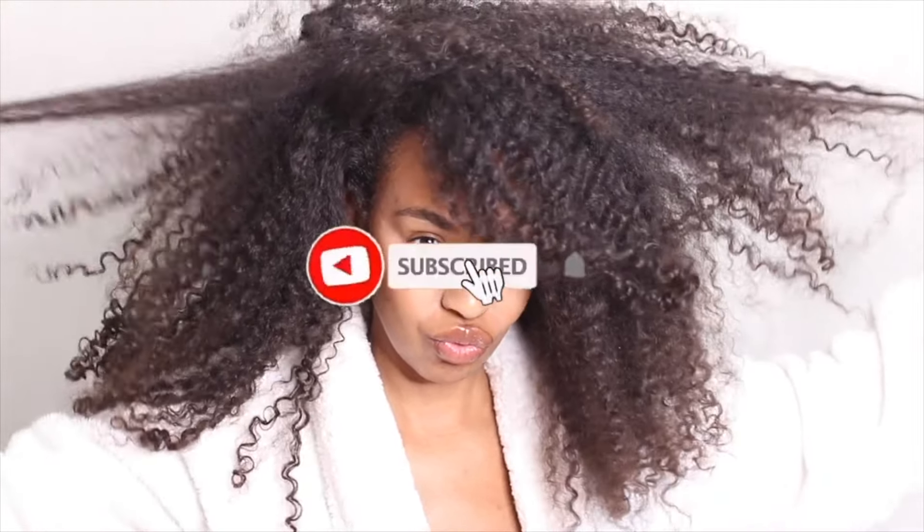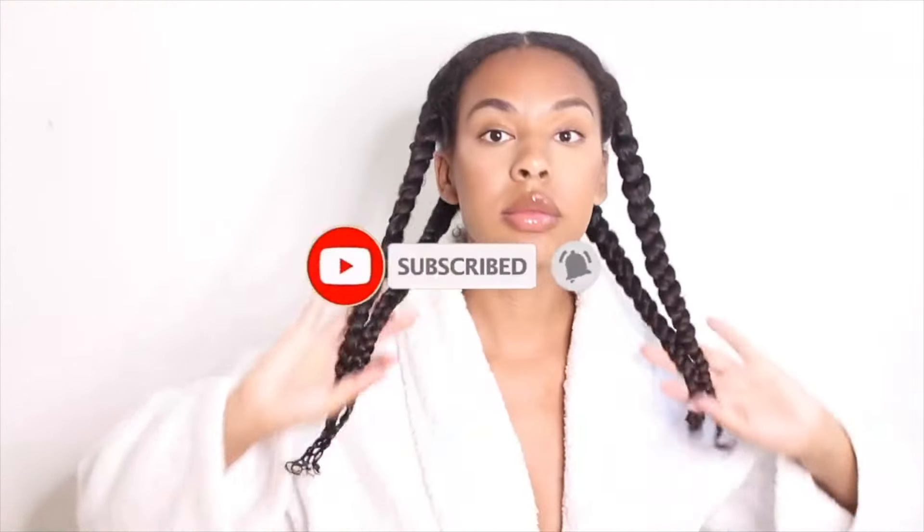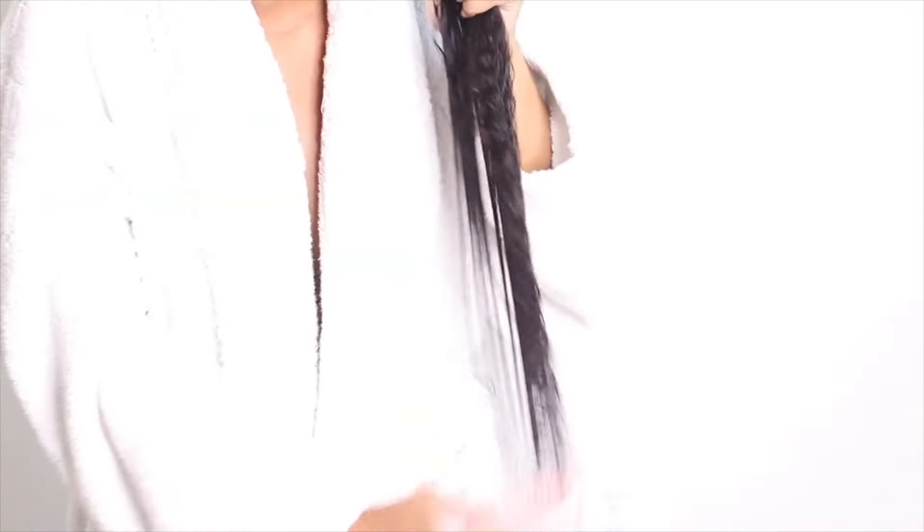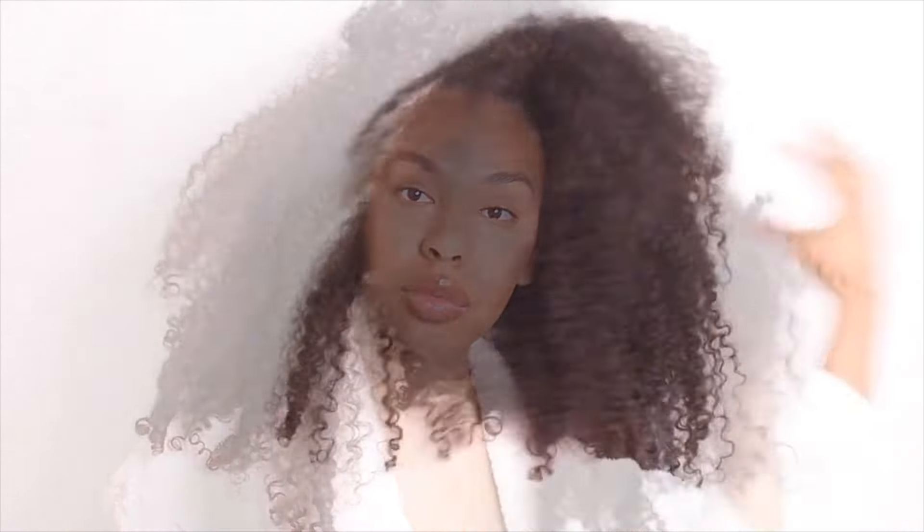Hey guys, welcome to my channel. In today's video, I'm going to be sharing with you my nighttime hair care routine that got me to waist length hair. And if you're interested, keep on watching. If you're not already subscribed, hit the subscribe button down below so you can be notified whenever I post a new video. Let's hop into it.